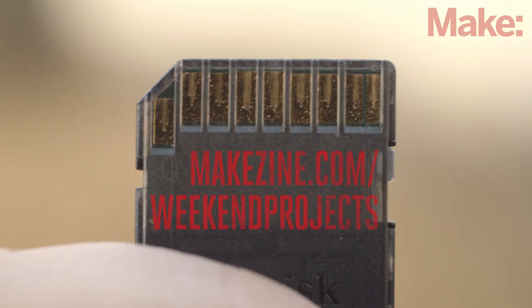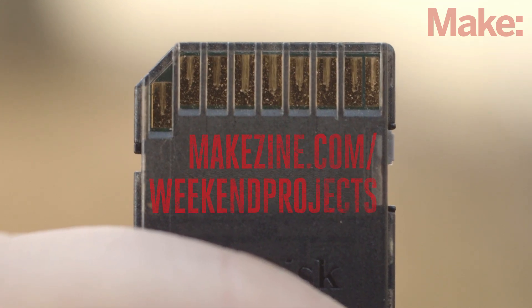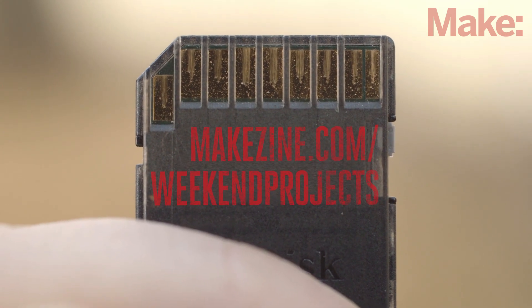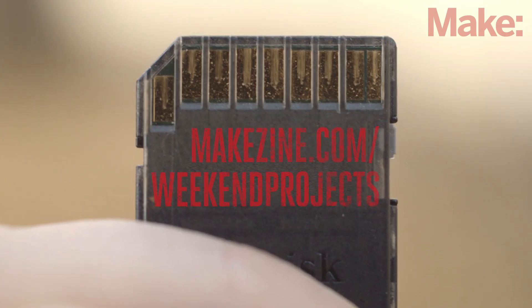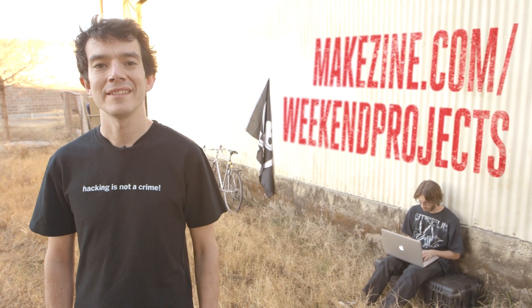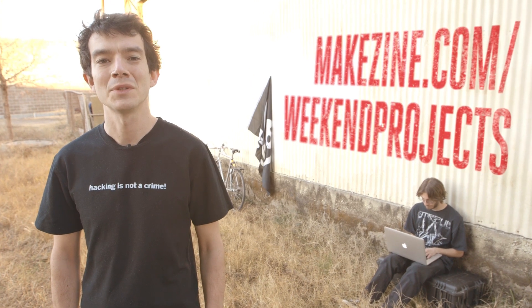Now it's time to upload the software to the SD card. You can download the MakeLabs disk image from the project page. Our image has been optimized, enables more playback options, and it takes the work out of partitioning the card into system and data partitions. Keep in mind you can't just drag the files to your SD card — it must be flashed to work. If you're not familiar with this process, don't worry, it's easy. Just head over to the project page for a link to a tutorial.